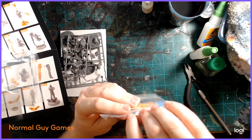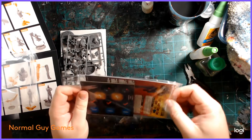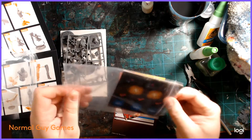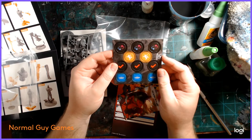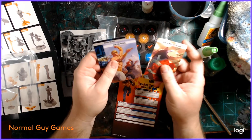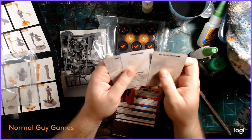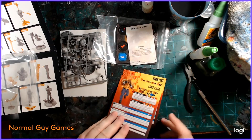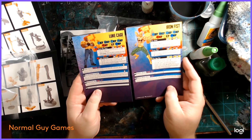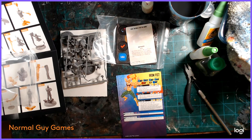Moving on, we have the cards, tokens, and character cards. The tokens are on very thick card stock, which is great, and they're double-sided and easy to punch out. The art is excellent — they're doing really well with the art direction. My only complaint card-wise, for both the character cards and ability cards, is that the print is just a little bit small. It's not a huge deal, but I wear glasses and I'm not great with small text, so a little bigger would be nice.